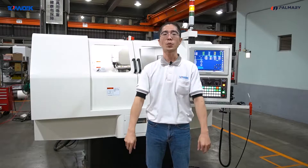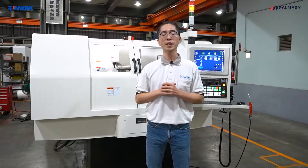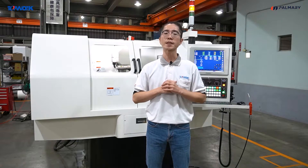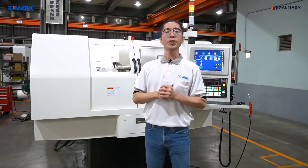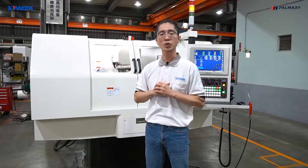Hello, I'm Hansel. Welcome to our channel and watch our video. I'm a sales representative of Tupperware industry. I'm going to present to you our new model of punch grinder.